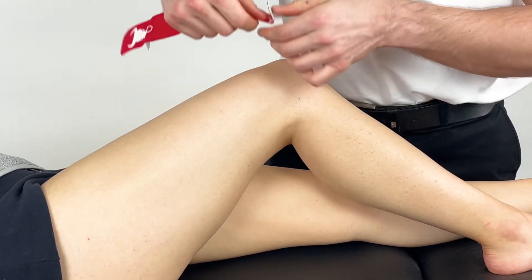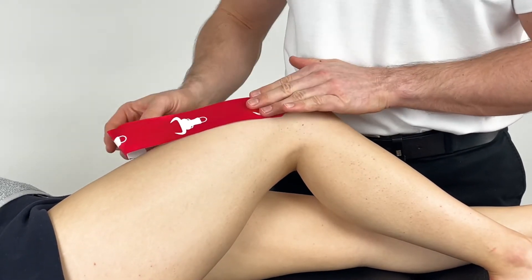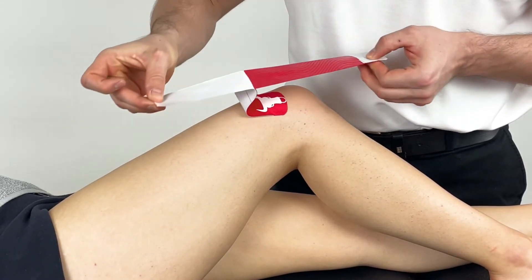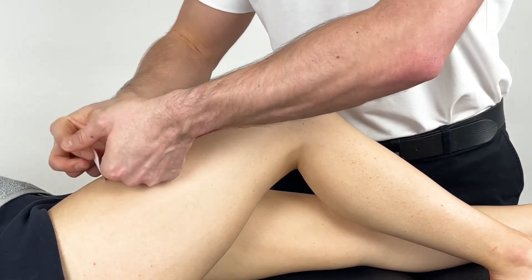With your first piece, anchor off here on the lateral condyle of the femur, remove the backing tape and apply with no tension toward the main bulk of the quadriceps.